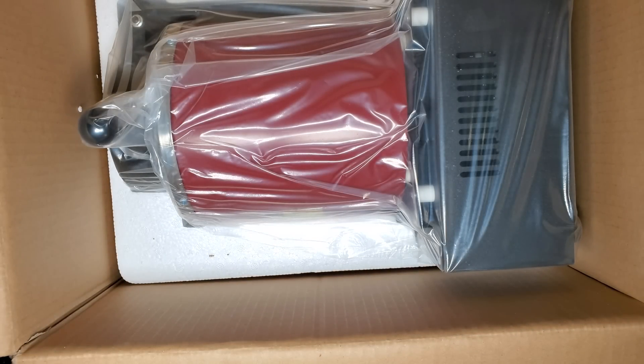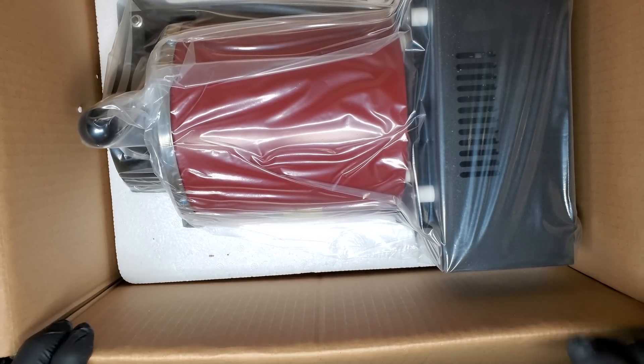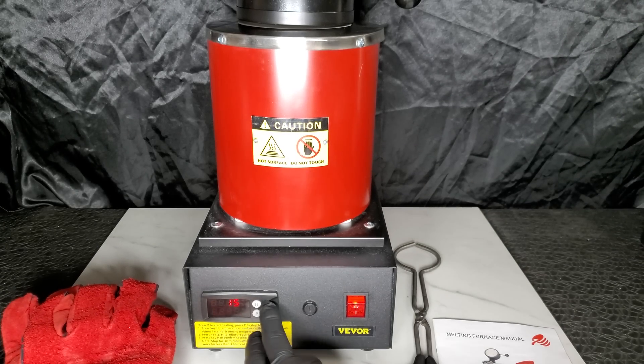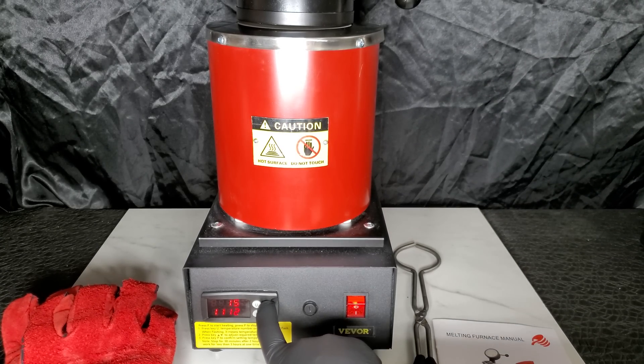On the second layer, you'll find the body of the melting furnace. And ta-da! This is the fully assembled machine. Let's get started.